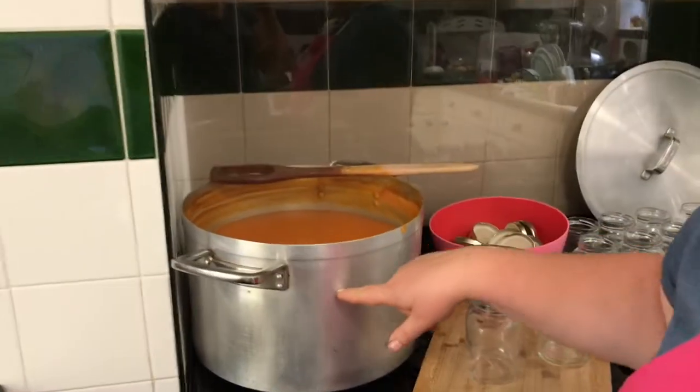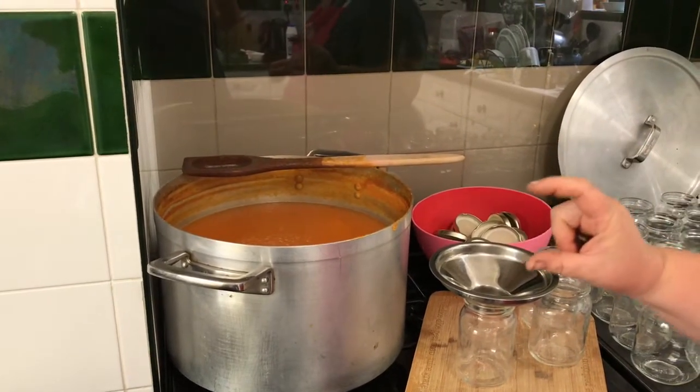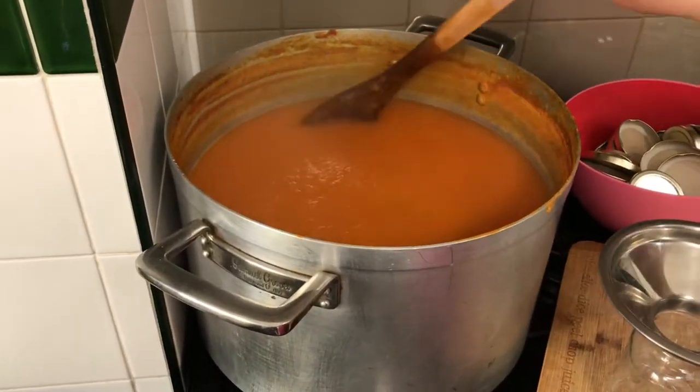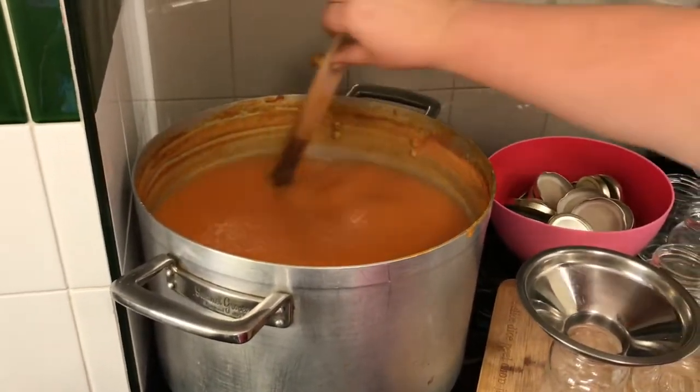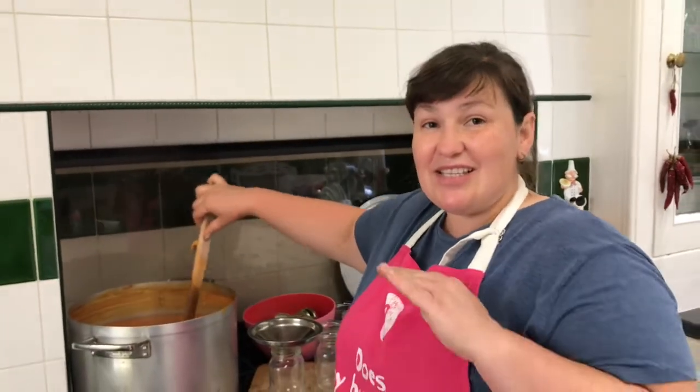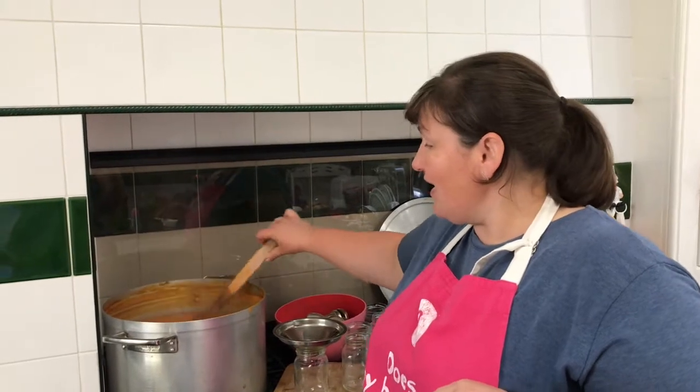After putting the tomatoes through the machine, I started boiling them. I stopped last night after two hours and I've been boiling for another hour today. As you can see, it's reduced quite a lot — I started from up here and now it's down to about here. It's gone down, reduced, and it's quite thick now with a nice consistency. I'm going to jar it up. I'm not using any preservatives — just pure tomatoes. These are the orange ones, and they're now the right consistency to go into the jars.